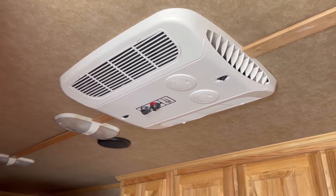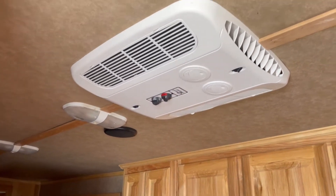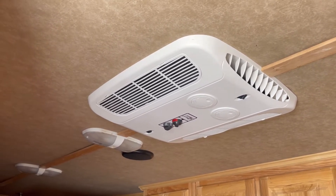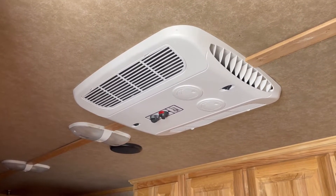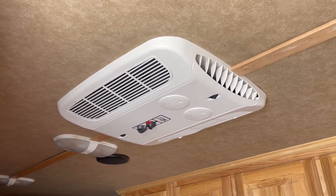The way it works: if the air is 100 degrees in the camper, they suck it in and blow out 85-degree air. As the room cools and it's now sucking in 80-degree air, it's going to blow out about 75-degree air. That's the industry standard. Let me show you how to check it so you'll know if your air conditioner is working correctly.